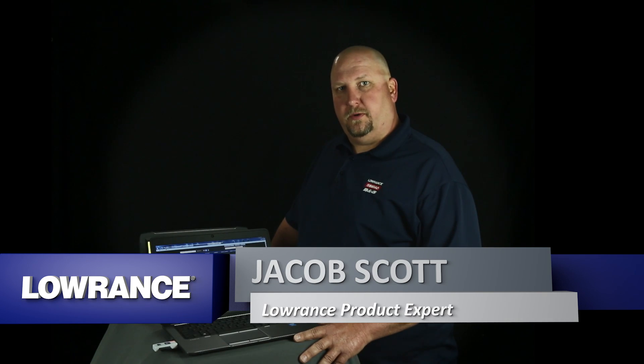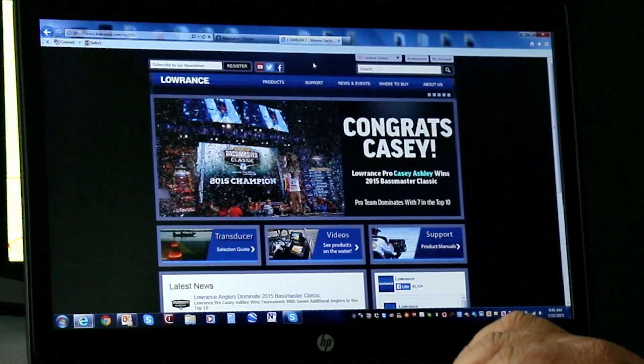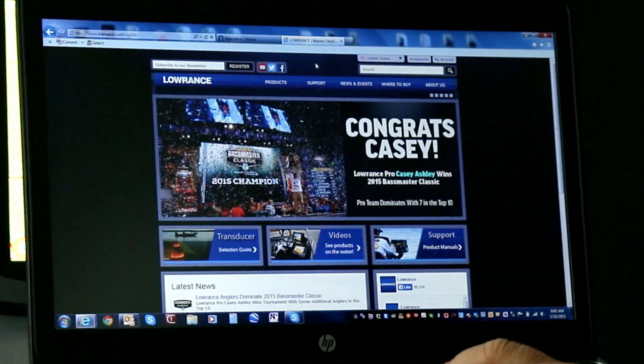Hi, I'm Jacob Scott, Lowrance product expert, and what we're going to do today is show you how to update your HDS units using software downloaded from a computer. So now we're going to go ahead and update our software for the unit. We're going to go ahead and go to the Lowrance website to download the software.